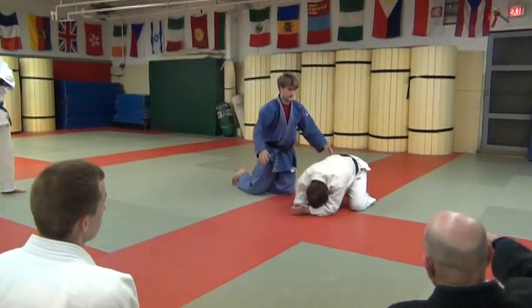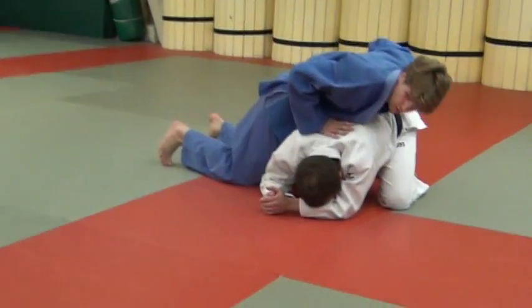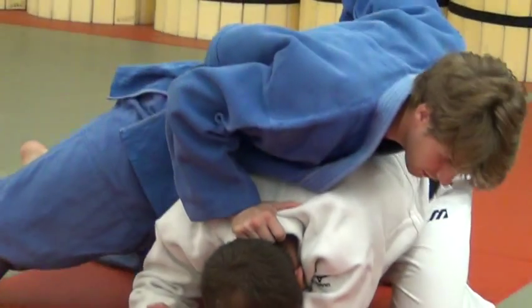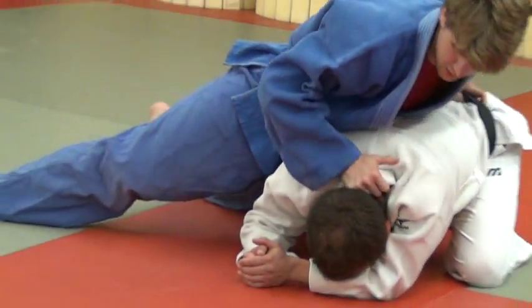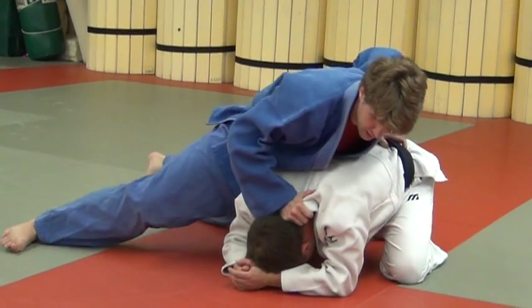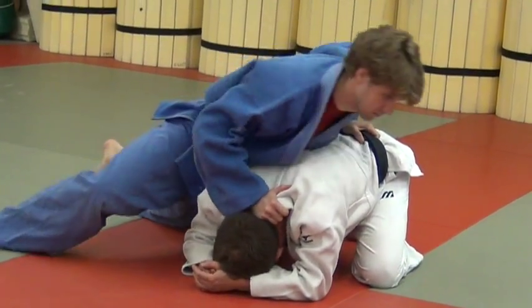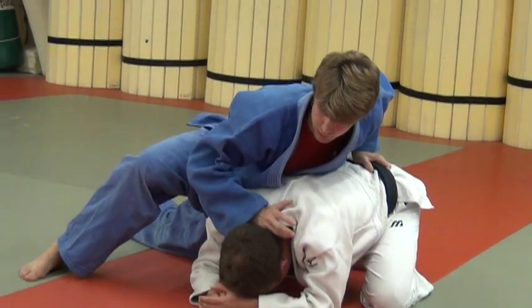This turnover we're going to attack from the turtle. Just some basics when someone's in the turtle: always keep the pressure on. I like to grab the collar, shove their head on the ground. I like to grab the belt in case they try and move — I can move with them, circle with them, do whatever you're going to do.